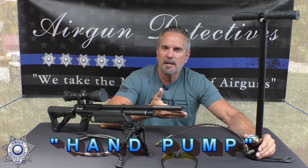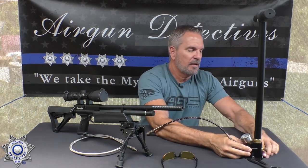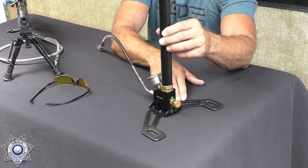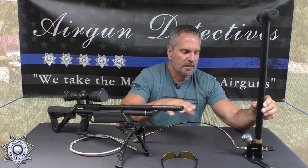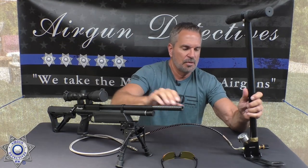Let's cover the hand pumps first. When you think about a PCP hand pump, you're going to get a little exercise, but these are very affordable. The key on these is they have a bleeder valve on the back. You'll probably have to set the pump up — put the gauge on, maybe put the hose on — but they're all basically the same and they go up to 4,500 PSI.